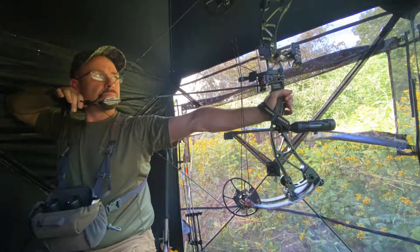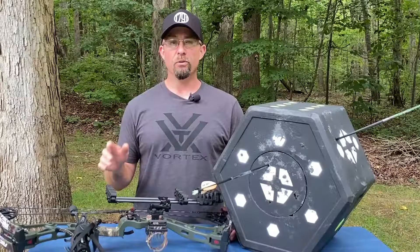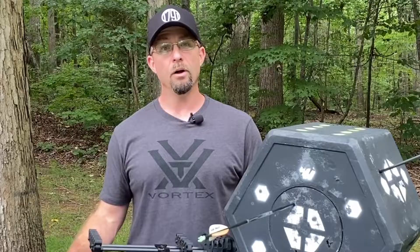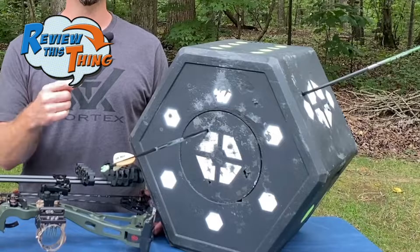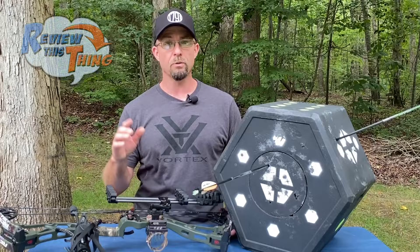I absolutely love to bow hunt — it's probably my favorite type of hunting, as a matter of fact. If you've been with us very long, you may have seen the review we did last year on the Bulldog FP Plus Target. We still love that target because arrows are crazy easy to remove out of it, and it's still doing great even after a year being outside. The only problem with that Bulldog Target is I can't shoot broadheads into it. I'm planning an upcoming elk trip this fall, and I definitely wanted to know what my broadheads would be doing at any range. And that brings us to the Delta McKenzie Big 8 Target — I've been shooting it quite a bit now with broadheads and field tips alike, so we're ready to give you a review.